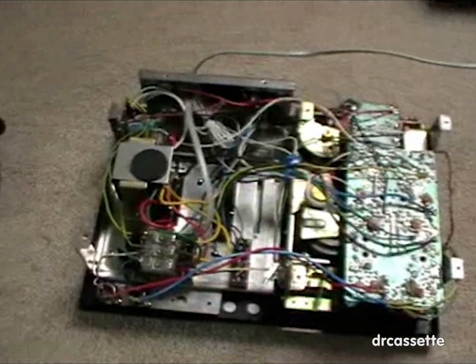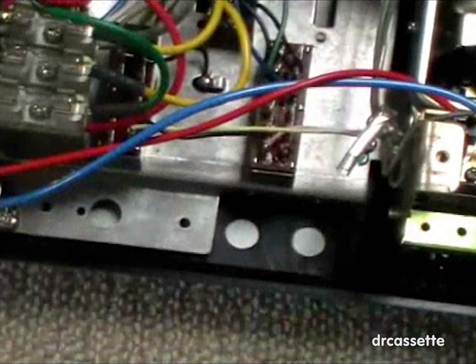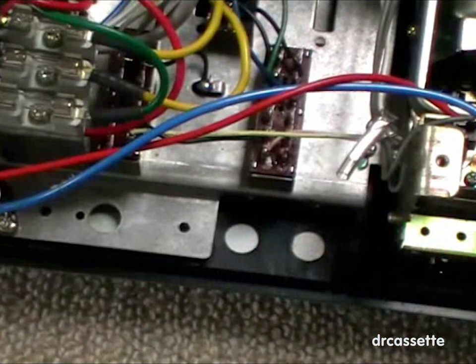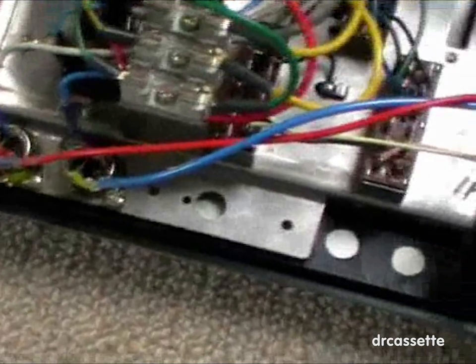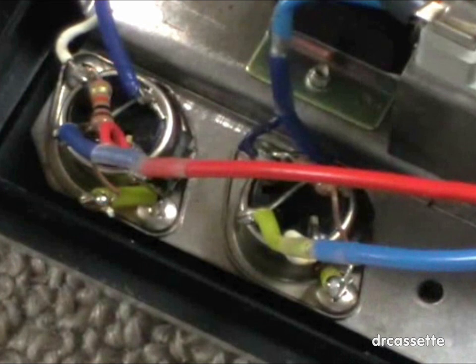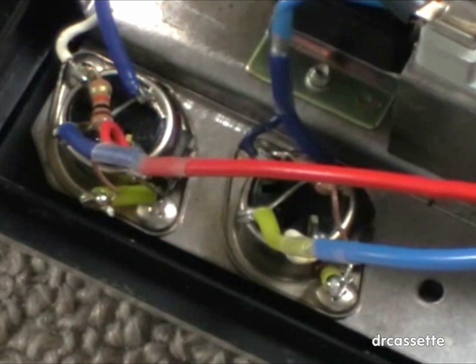As you can see, this cassette deck has been prepared for being something better. There are additional holes for mounting more slider controls, and down here are also some more holes. I think these two holes may have been for standard microphone jacks, not the DIN jacks which are right there. This may have been a hole for a headphone jack. Here on the microphone jacks I had to remove two resistors because with those resistors the input signal from the DIN jack on the back was not strong enough.